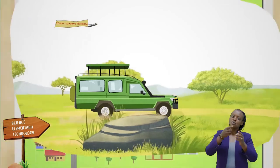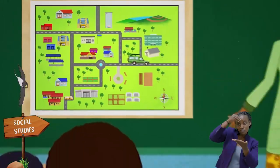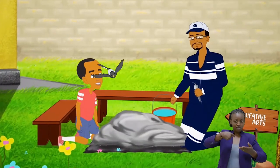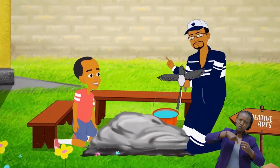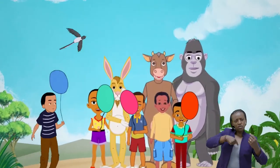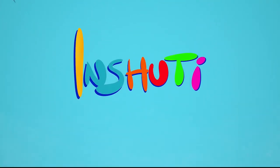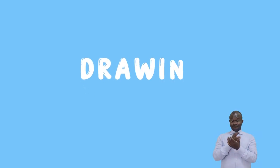I am my friend, the love to learn. We are happy when we learn. I am my friend, the love to learn. We are happy every time.